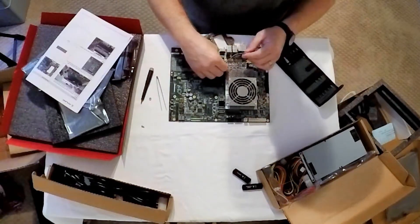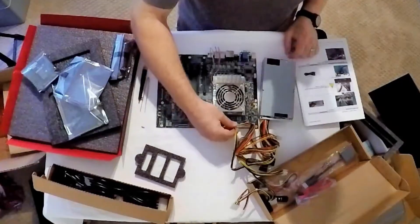The fan was plugged into the appropriate socket on the carrier board, and the power supply was then connected as well.